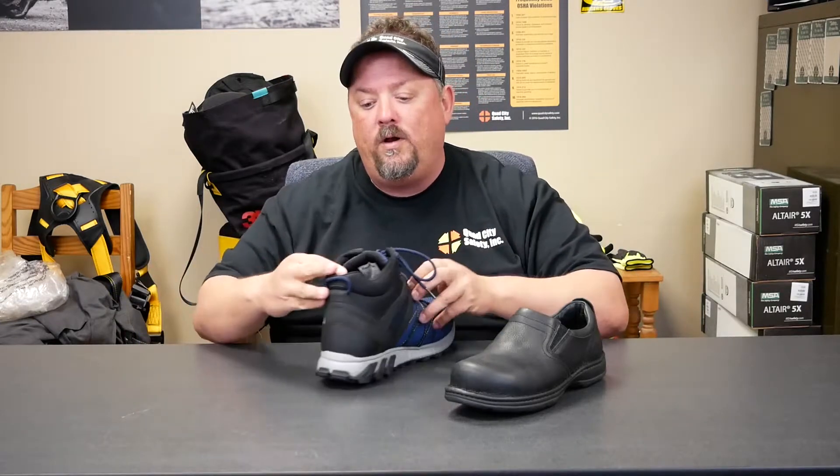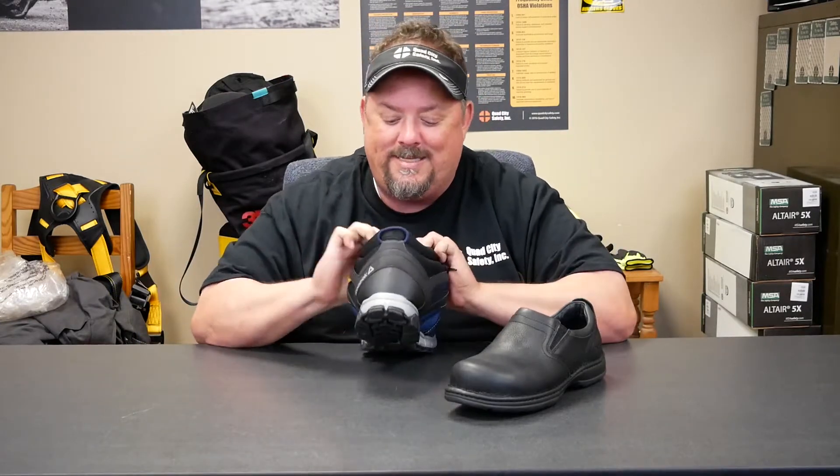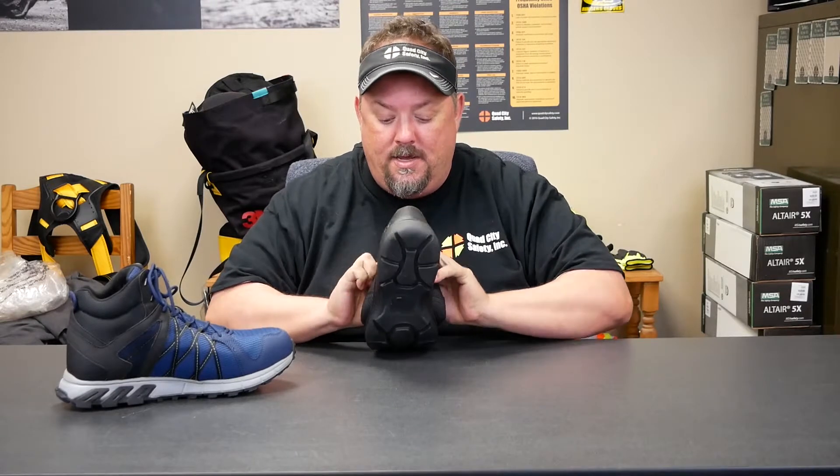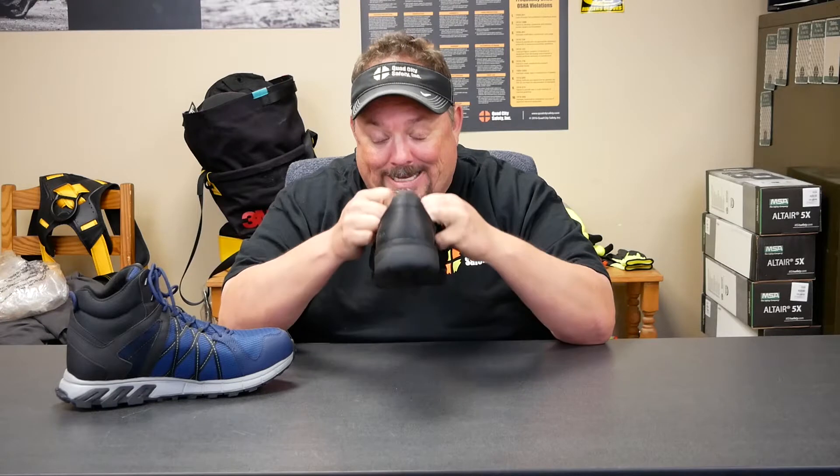One of the key things to always remember is to check the tags — it's always listed right there. This one is marked EH, and when we flip this one around and look at it, it's marked as an ESD shoe.